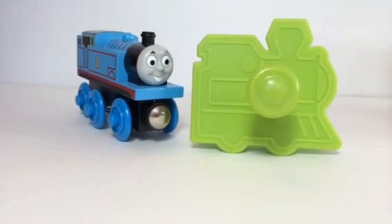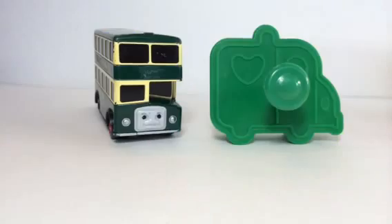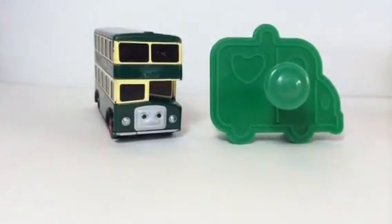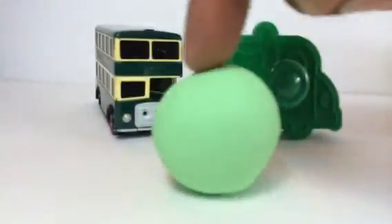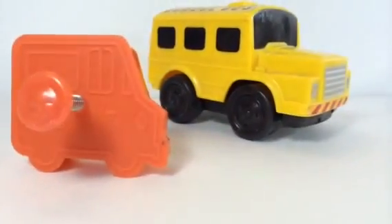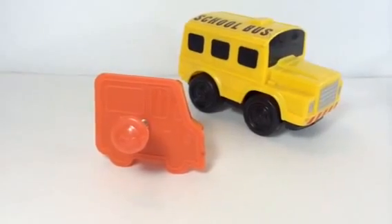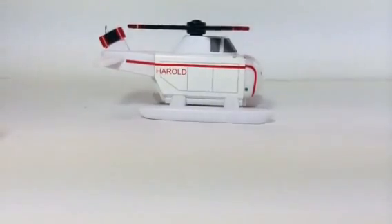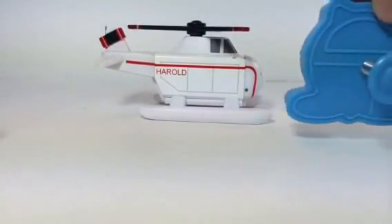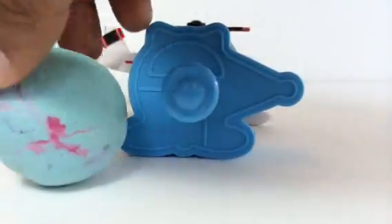Hello viewers, today I'm gonna make a Play-Doh buddy for Thomas and this is gonna be a train. This is the Play-Doh I'm gonna use. After that I'm gonna make a buddy for Bulgy, and I'm gonna use this Play-Doh to make a buddy for Bulgy. Later I'm gonna try to make a buddy for this school bus, and at the end I'm gonna make a buddy for the helicopter. Look at this — here's the helicopter, and I'm gonna use this Play-Doh.